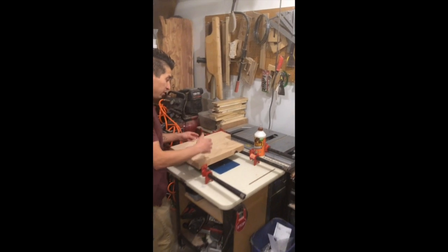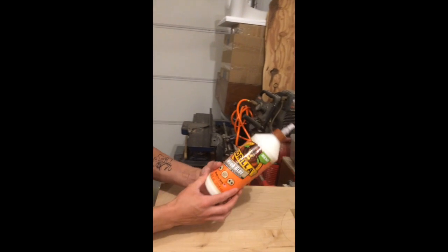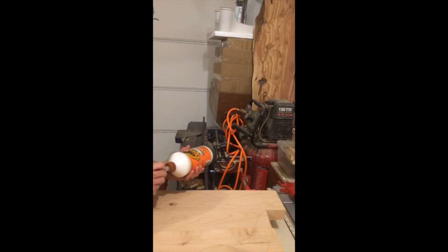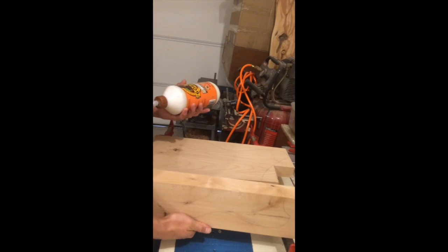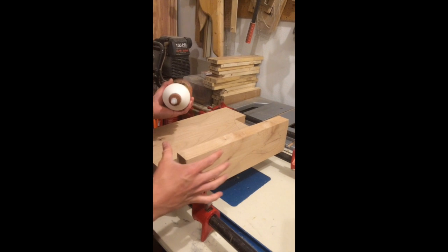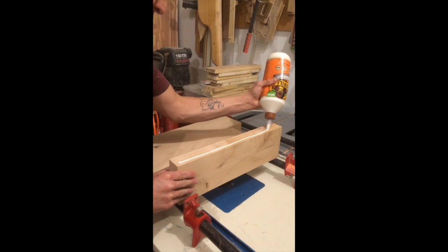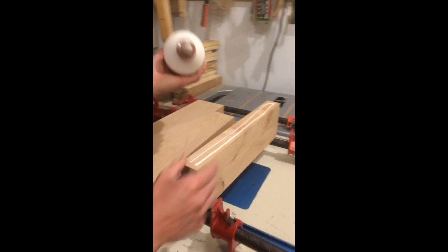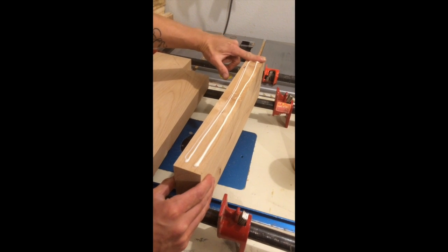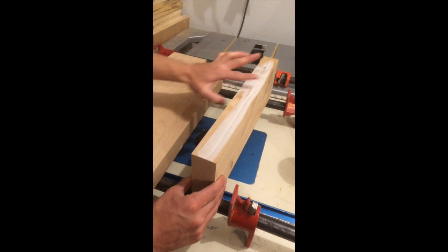If you follow me over here, I like to use Gorilla White Glue. I'm not sponsored by them — I really like their product, especially for alder. When you are gluing up blocks or even plates for acoustic guitars or different layers, I like to add a really decent bead to the surface that I'm going to join. Then I take my index finger and wipe it across, working to spread it and distribute it nice and even.